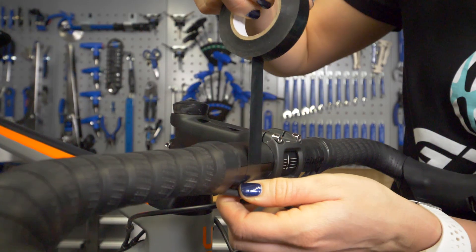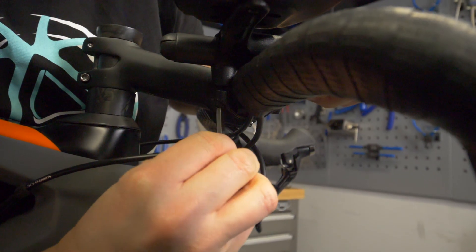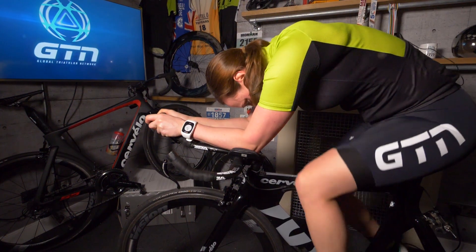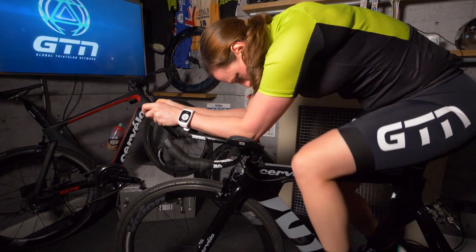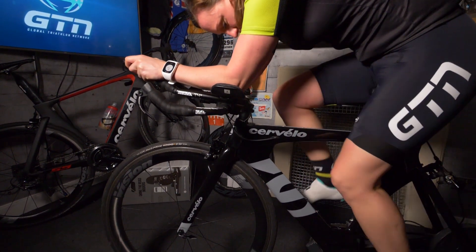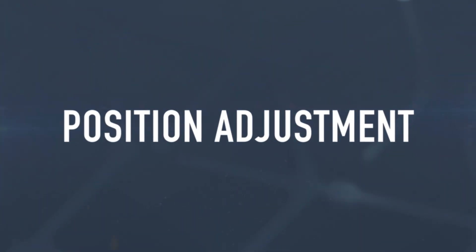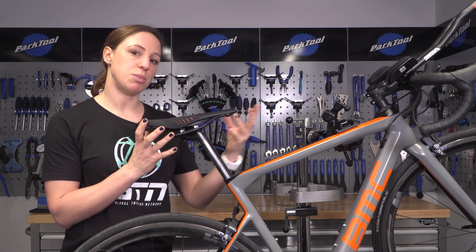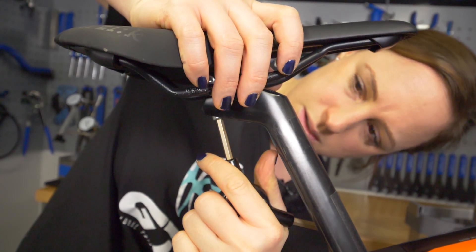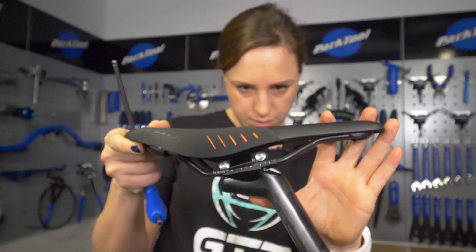Once you've done that, put the electrical tape on and then lightly tighten your bars so that you can still move them. This will make finding the correct position much easier. Once you've got to this stage, take your bike and set it up on your indoor trainer, preferably in front of a mirror or get someone to film it — or even better, find a coach — and then easily adjust your position until you've found the perfect fit. It's worth noting that as you move forward into the aero position, you'll also want to move your saddle forward slightly to compensate, and in order to maintain the same angle at your hips, knees, and ankles, you might want to raise it slightly so that you can maintain your power in that new position.